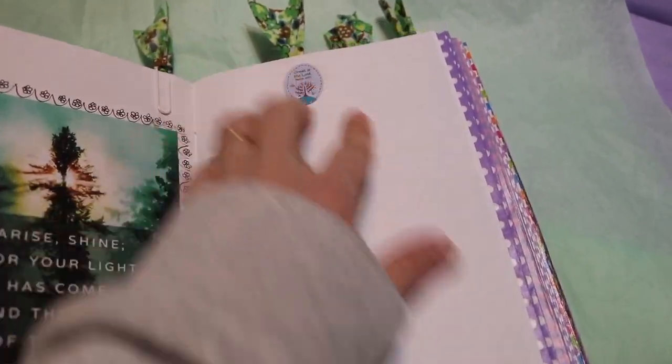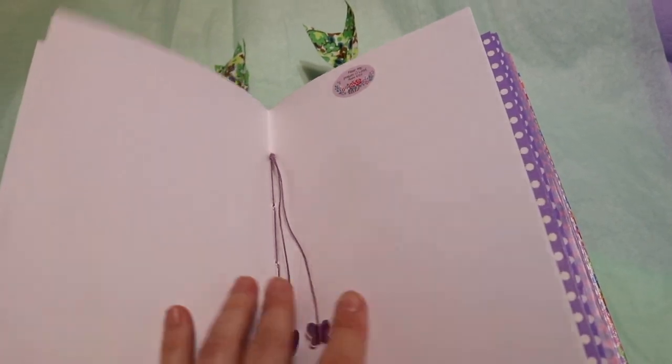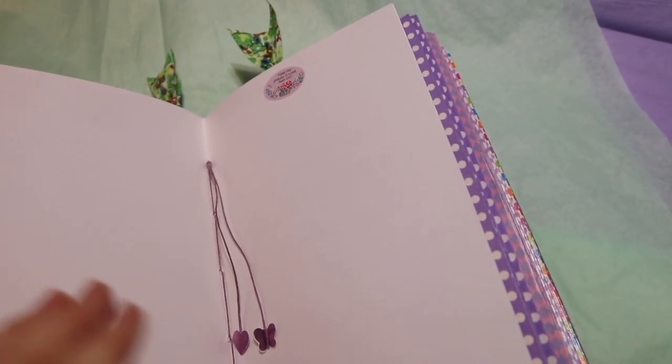All of the rest of the pages have little stickers with tiny verses or parts of verses. The front portion is just writing — she can journal, draw, do whatever she wants with it.